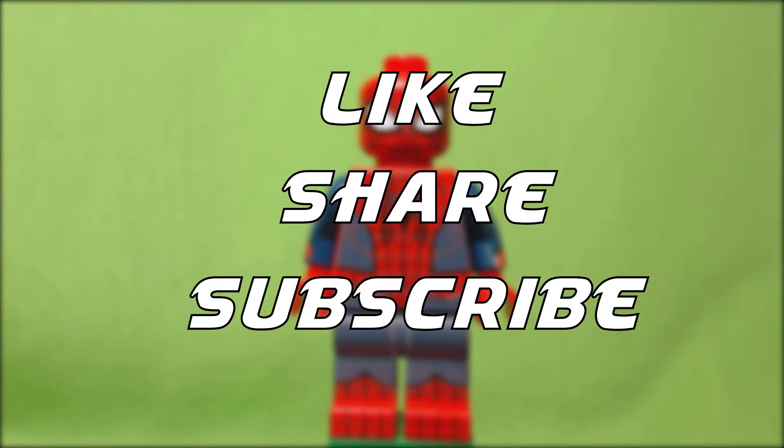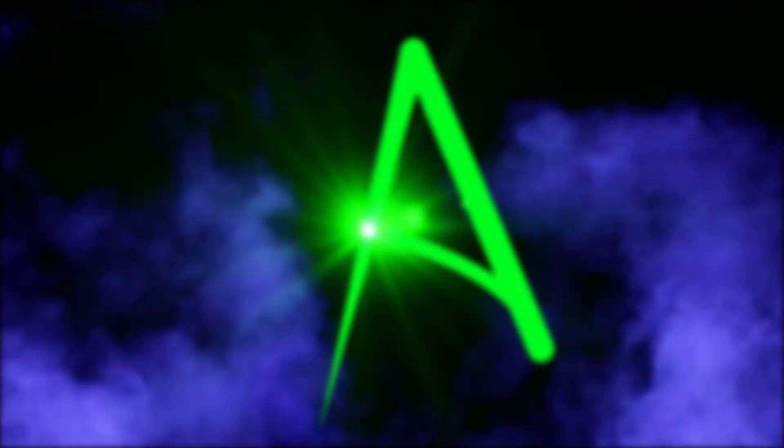Also, please like, share, subscribe, and all that good stuff. This is Atlas wishing you a great day, and see you next time.